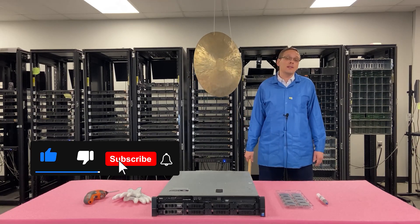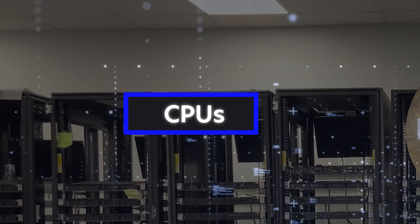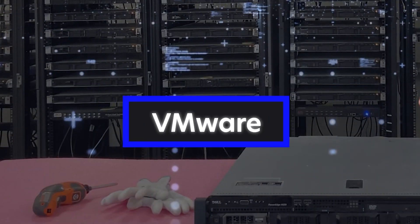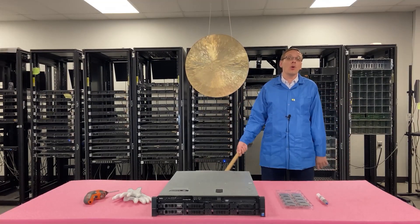Hit that like and smash that subscribe because we're going to cover a whole lot of things — memory, CPUs, hard drives, NVMe, how to install VMware, how to update your BIOS, how to do mass updates, plus much more. Let's get going.